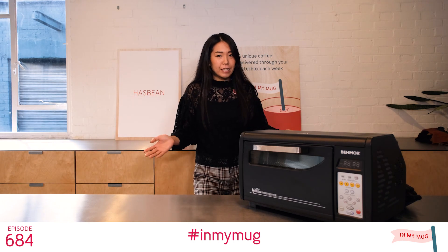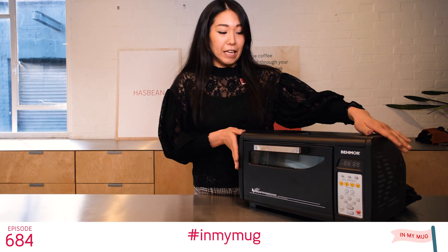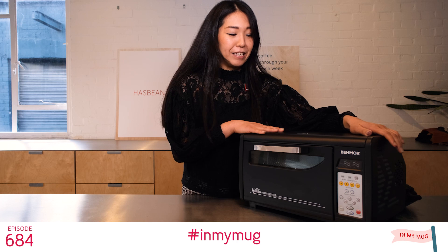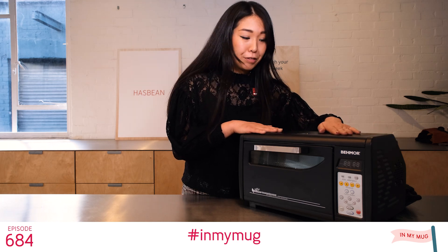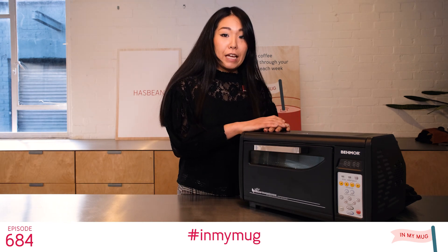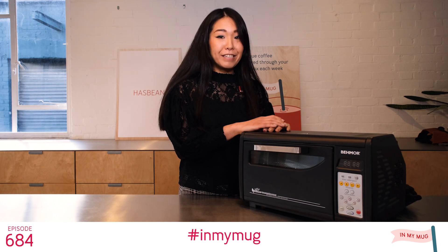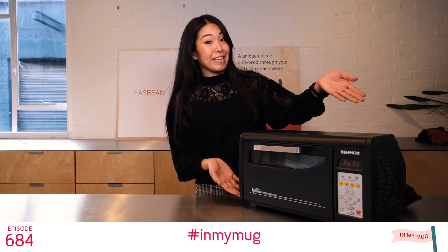Today's episode is an extra special one because, as you can see here, I'm roasting on camera today — and by all means I've never actually roasted before. So let's see how it goes. Today's coffee is from Doi Pan Kong, Thailand. Put your kettle on and let's get roasting!